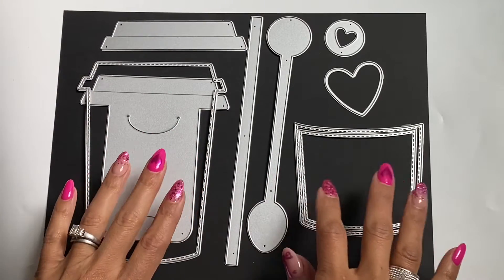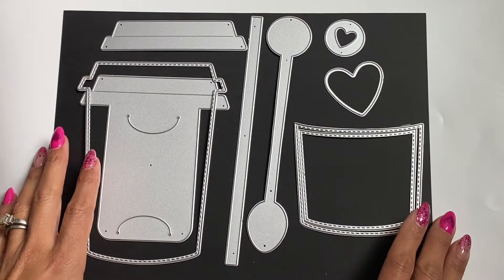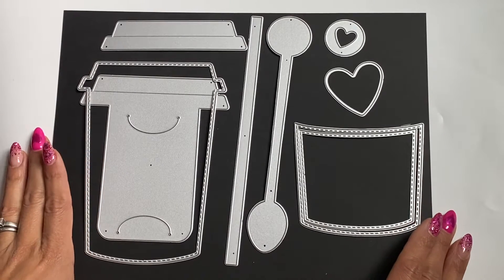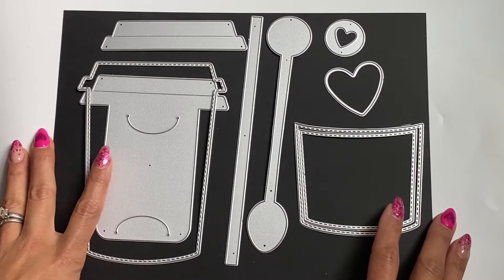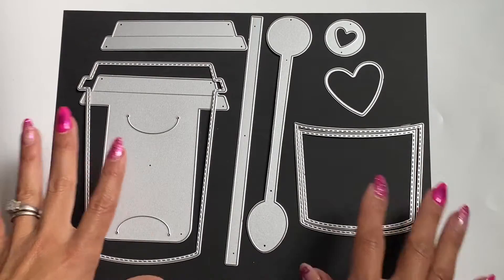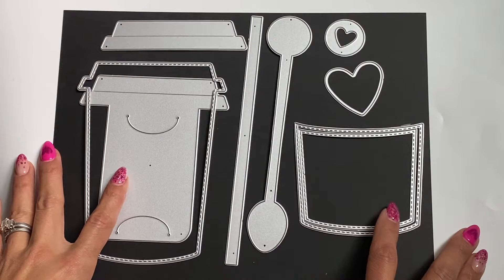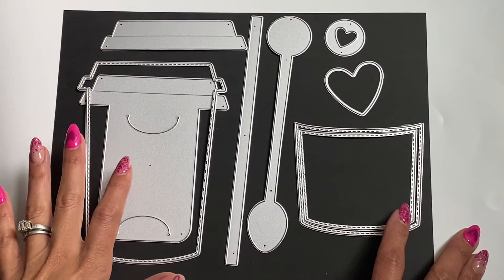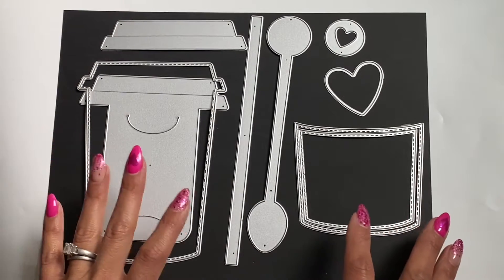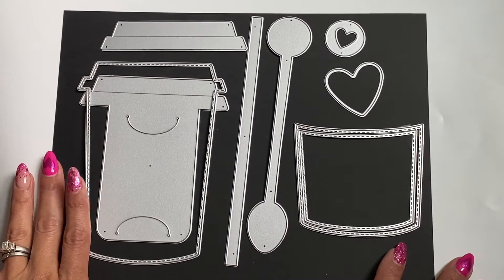Hello, crafty friends. It's Erica, Scrap Diva 29. Welcome back to my channel. Happy New Year's Eve. If you are going out celebrating this evening, please be safe. I am coming on today because I have a new die in my store, ScrapDivaDesigns.com. I have a new coffee cup gift card holder set, and this one is amazing. I love it so much, and I think you will too.